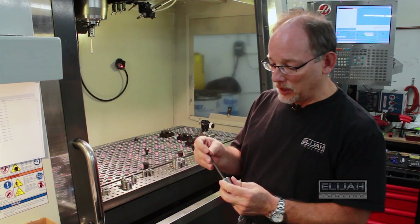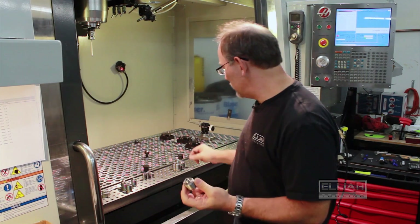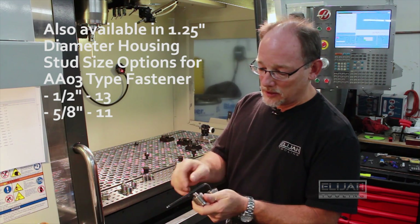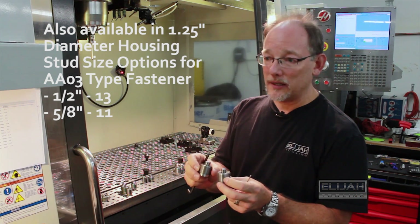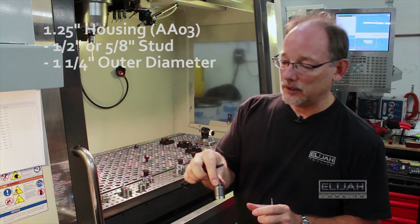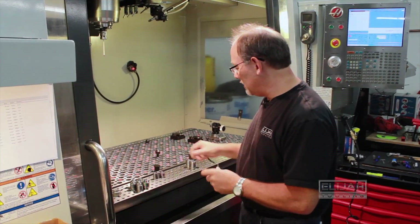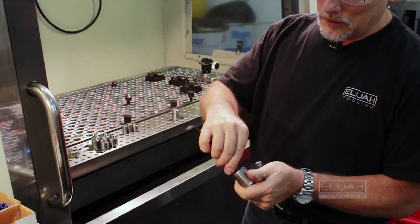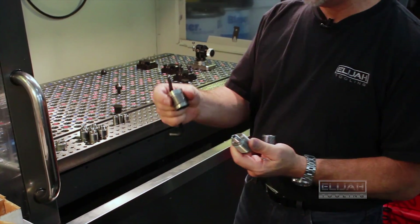This larger housing is the AO3 type fastener. One of the popular ones is again the half-inch. The AO3 comes in two sizes: half-inch and 5/8. This housing has a one-and-a-quarter inch outer diameter, while the AO2s are one inch outer diameter. We also have some new products — basically the same thing, except their height makes them compatible with our precision locator.